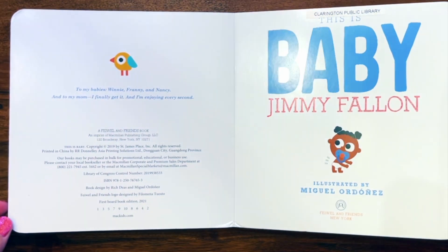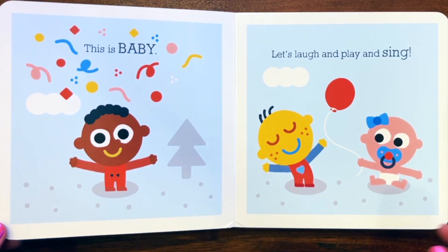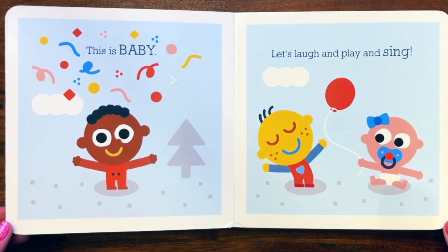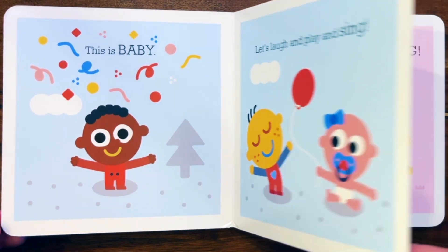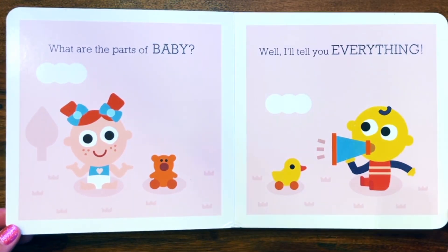This is baby. Let's laugh and play and sing. What are the parts of baby? Well, I'll tell you everything.